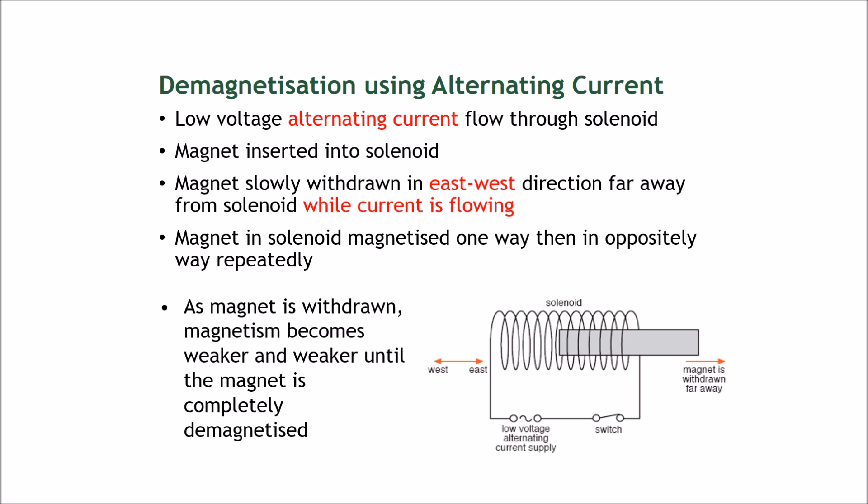This alternating current is now used for demagnetization. Plug it in and make a solenoid as from the previous slide, but now connect it to a low voltage alternating current supply. This current goes back and forth instead of in one direction only. Now insert your magnet into the solenoid — you don't need to touch the solenoid — then slowly withdraw the magnet.